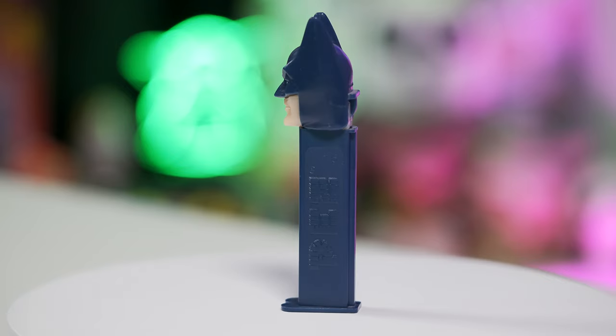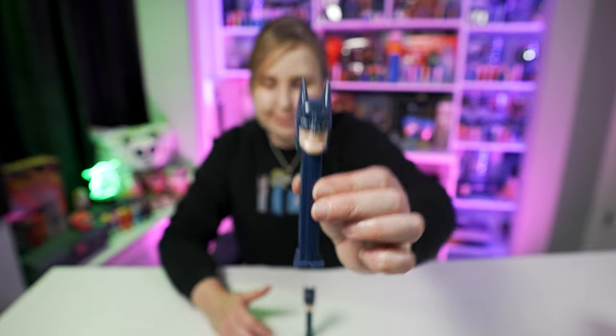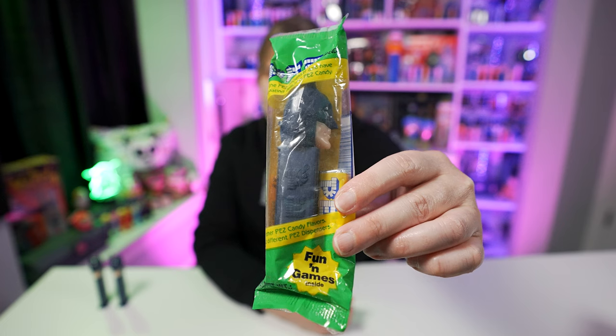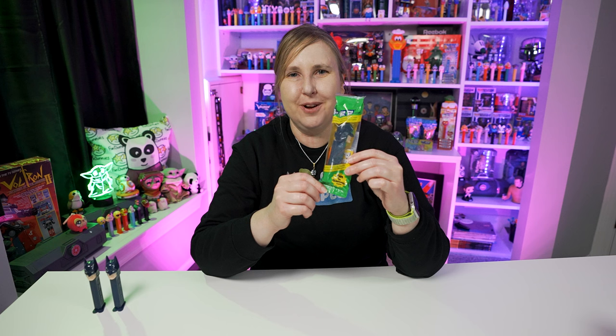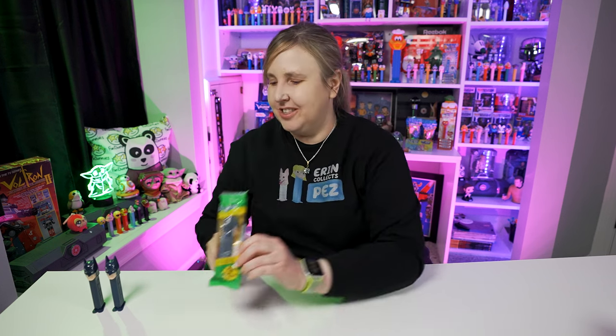Take a closer look — you'll see how pointy the ears are on the first version. A couple years later in 1998, Pez released this Batman B with more rounded-off, shorter ear nubs. Here's a side-by-side comparison so you can get a better look. The pointy version might poke a kid, whereas the newer rounded one is not so dangerous. These are the only two Batman B Pez that exist. I also have Batman B in a bag — this should be the rounded ears Batman — and this one's pretty neat because it's more of the original Pez bag style after they made the cellos.